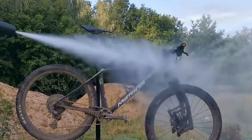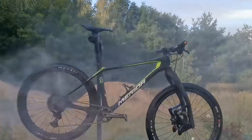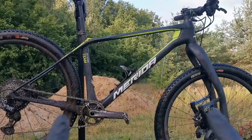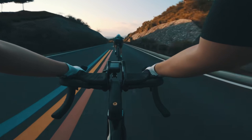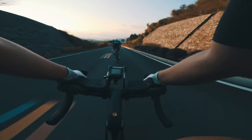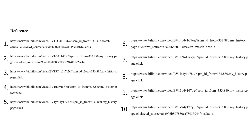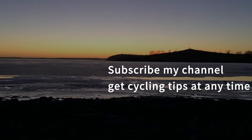During our riding journey, our bikes accompany us through beautiful moments one after another. Regular cleaning and maintenance can better extend the life of our bikes and better protect our safety. What other abnormal noises have you encountered while riding? Looking forward to hearing your story — leave a message and let's work together to solve these complicated problems.